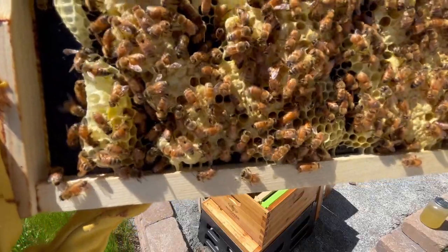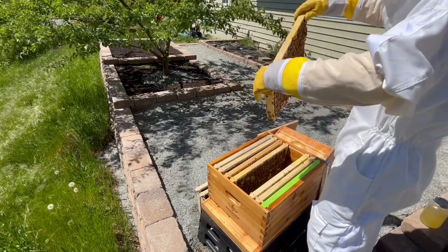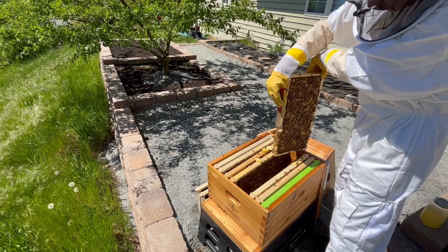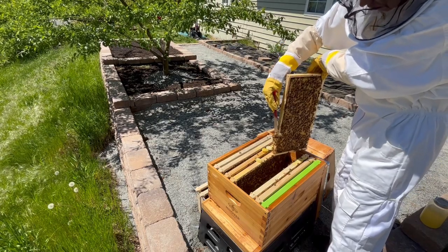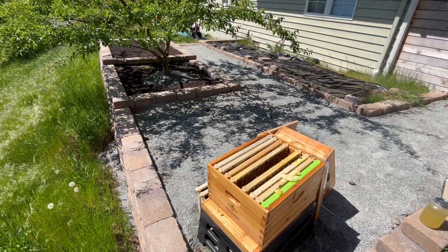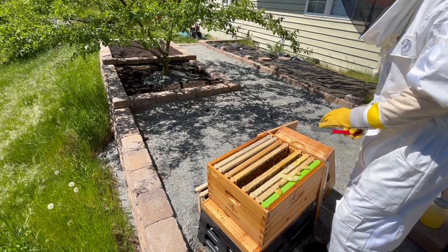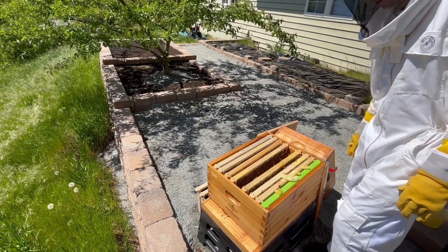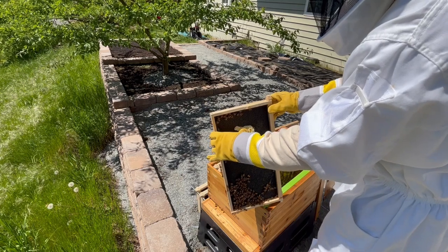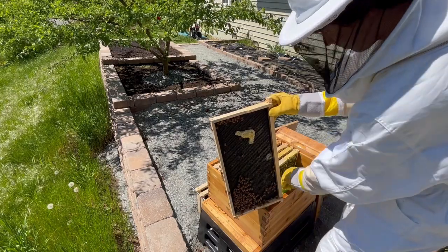Knowing where the queen was, I felt that I could now safely remove the extra comb, so I pulled out the frame that had the stray comb built on the bottom. It was easy enough to scrape off this wax, and I was really careful not to damage the brood on the frame. I thought this comb was really interesting because it was just wax with nothing else in it, and it was kind of fun to play with. Now that I had removed the comb, I wanted to leave it with the bees for them to repurpose, since they made the wax in the first place. So I thought it would be interesting to see what the bees would do with it if I just smashed it onto a frame, and we'll check on it again in the next inspection.